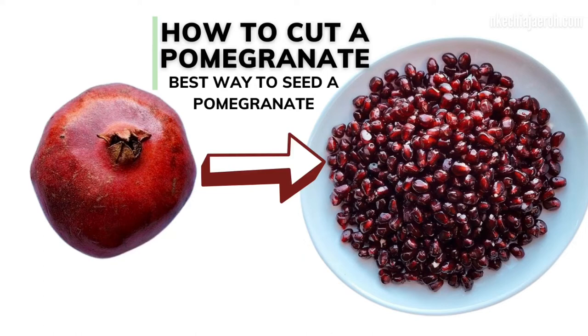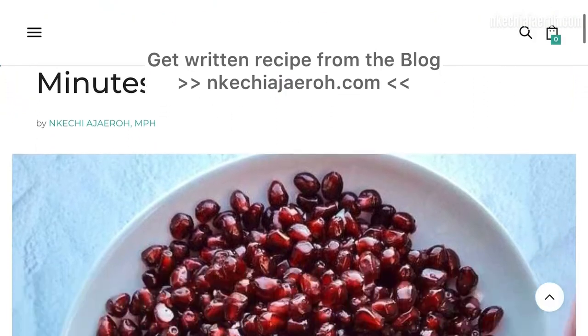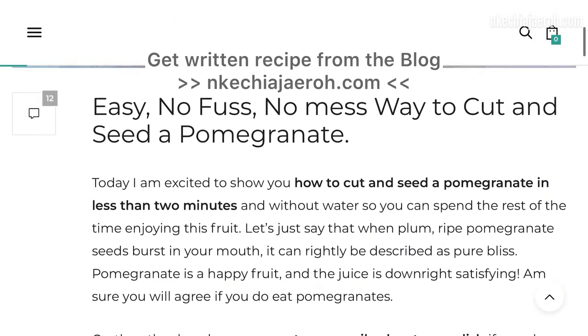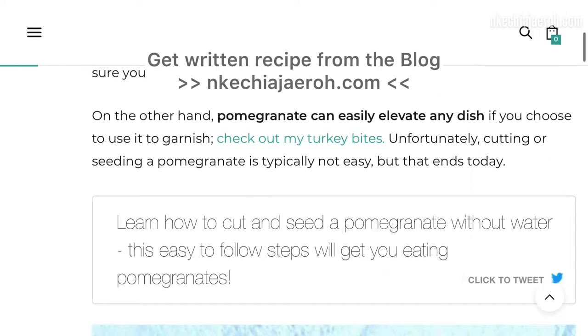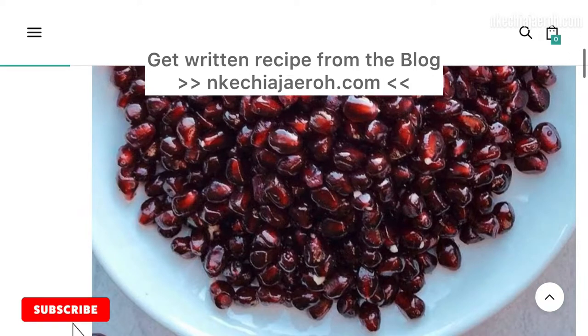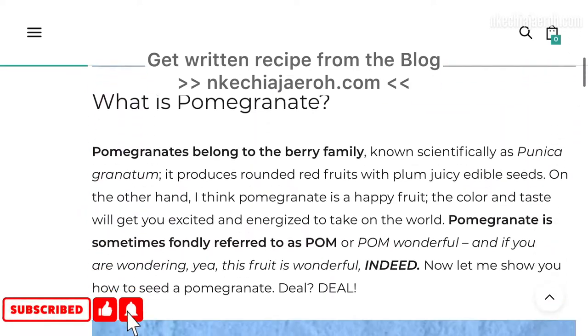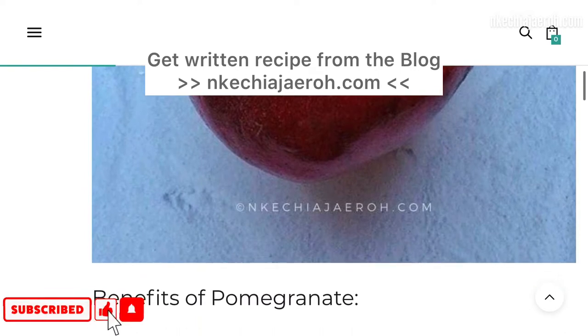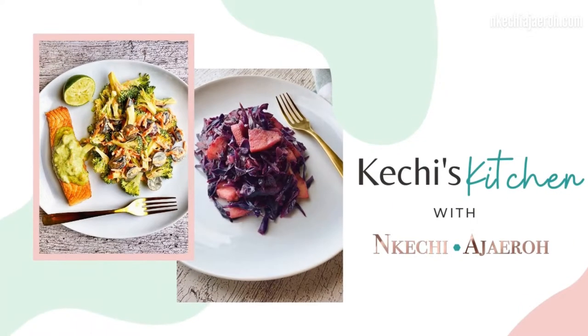Hey guys, today I want to show you how to cut and seed a pomegranate. I already have this recipe on the blog for your convenience, so definitely check it out — the link will be in the description below. Welcome back to my channel! If you're new, remember to hit the subscribe button, and if you are part of the family, thank you so much.